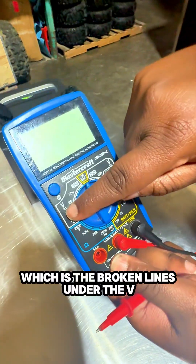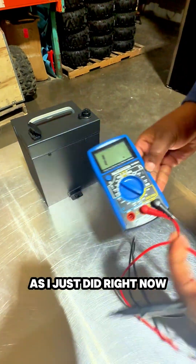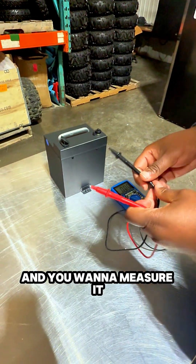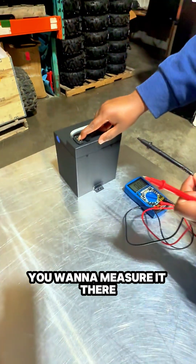You want to use direct current, which is the broken lines under the V, and you want to set it to 200, as I just did right now. Then you want to take these two prongs and measure it at the top of the battery pack where these two holes are right here.